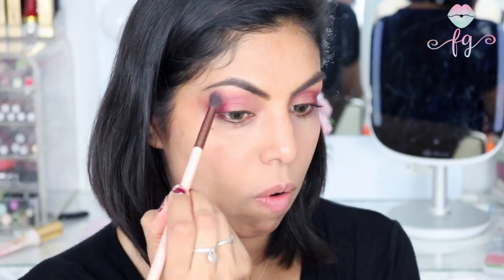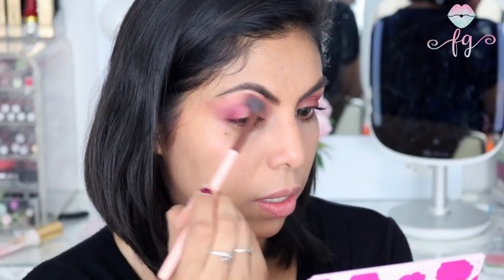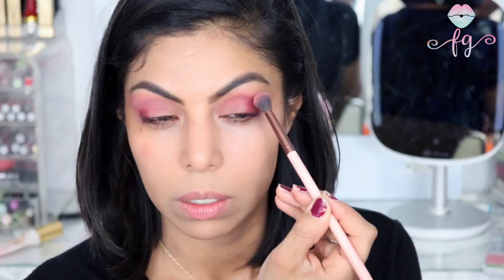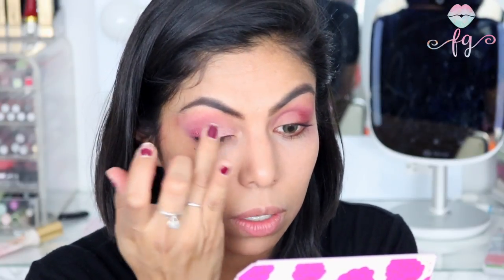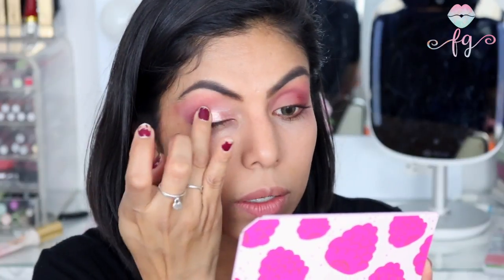I'm going back in with the first shade we used in the crease just to blend out any harsh lines. Then the last shade I'm going to use from the palette — I'm super excited for this one. I'm going to apply it with my finger just on the lid. Oh my god, I love this color — it is so beautiful. It definitely makes this eye look more fun.